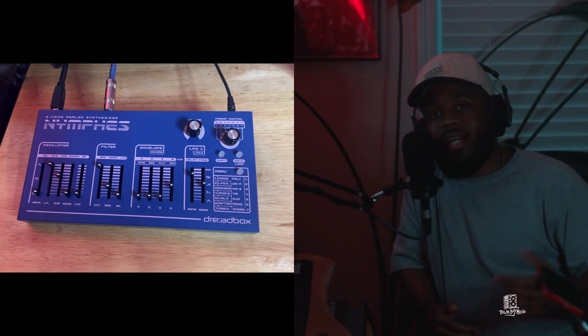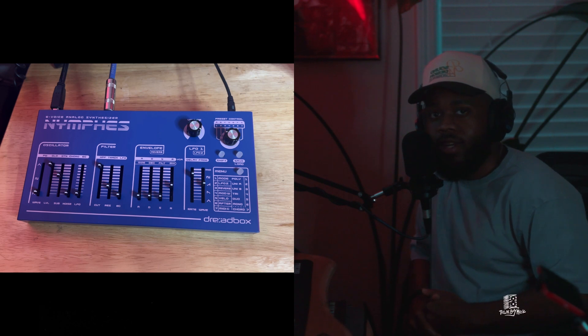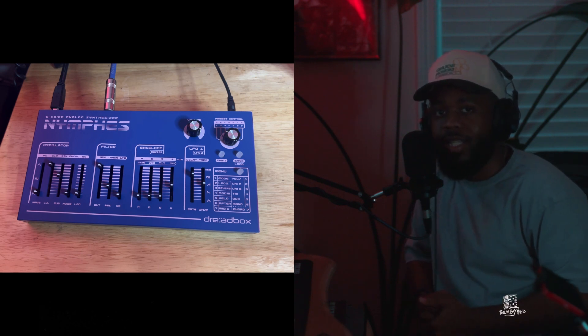And there you have it, y'all. If you like the video, make sure you give it a thumbs up. Let me know if you want to see some more Dreadbox Memphis videos, and be specific on what you want to see in the next video.